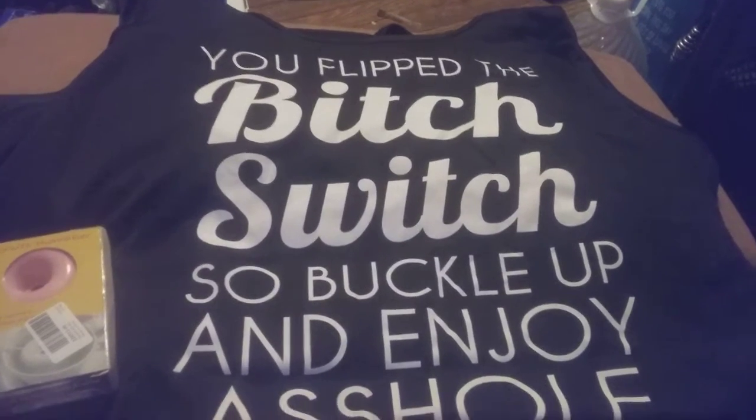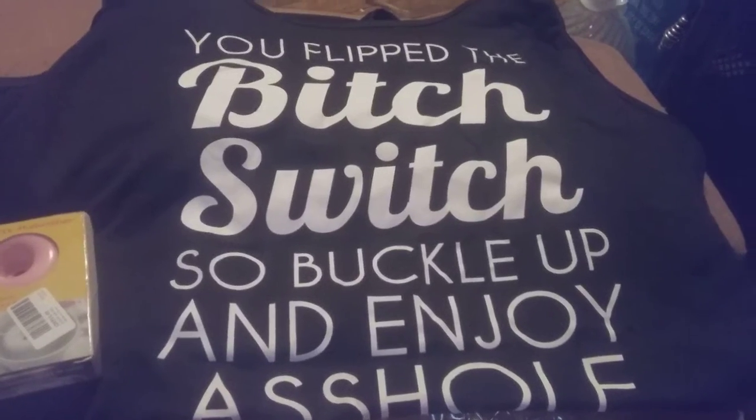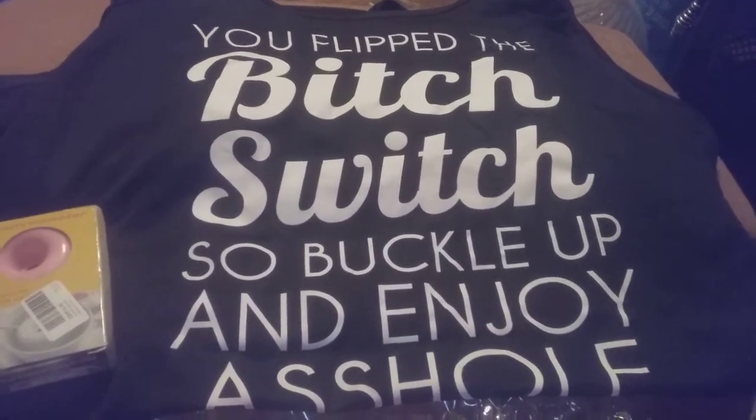I suggest ordering the shirt in a larger size if you are small — I ordered mine up two extra sizes, so I got a 4X when it's like a 2X. That's my advice, thank you.